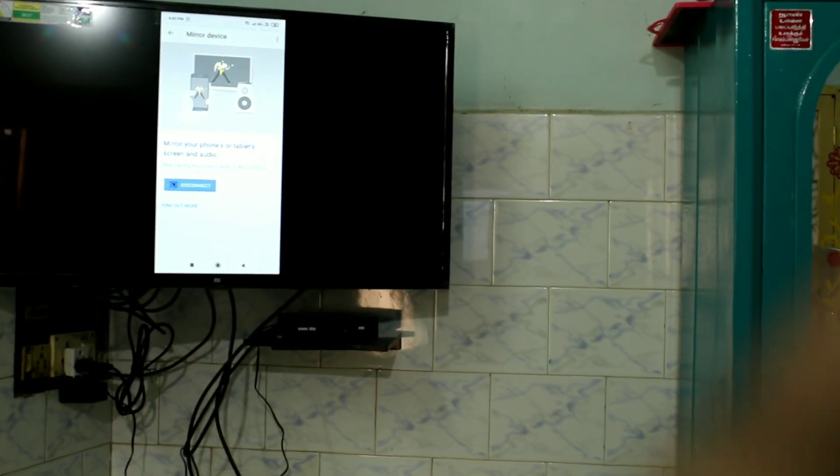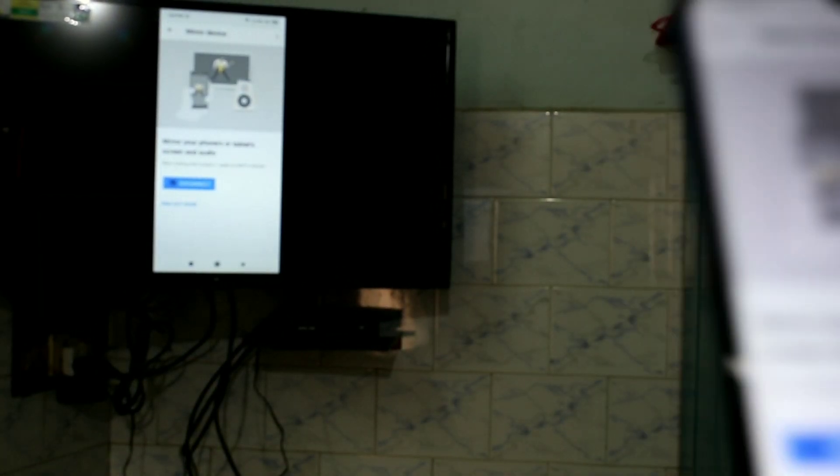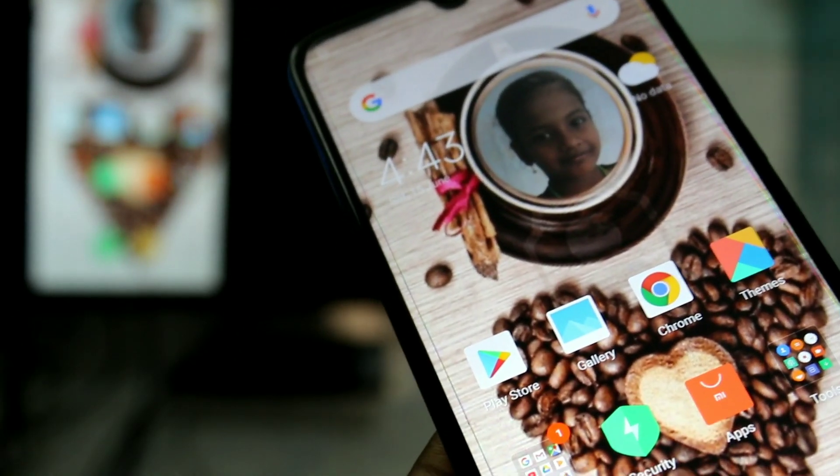Your phone has been successfully casted to TV — that is, the phone screen has been mirrored to TV. In this way you can mirror your phone screen to your TV. Whatever you open on your phone will be mirrored on the TV.